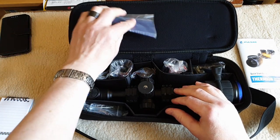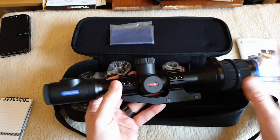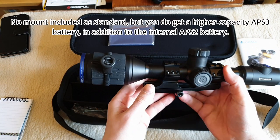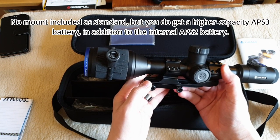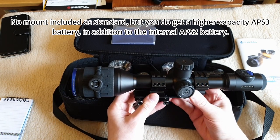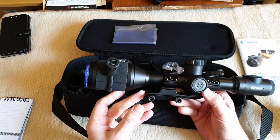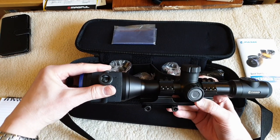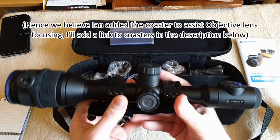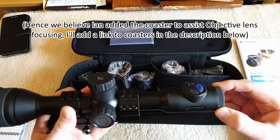A bit like the Pulsar DigiX. This one comes with a mount - it can reach back or reach forward. I'll need to check with Ian if the mount is standard - I don't believe it is. We have a rubberized focus ring, quite a bit stiffer this time, and a rubberized ridged diopter adjustment.